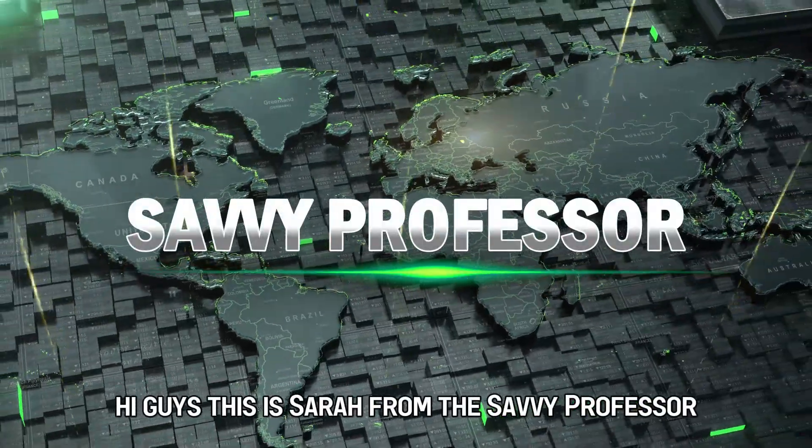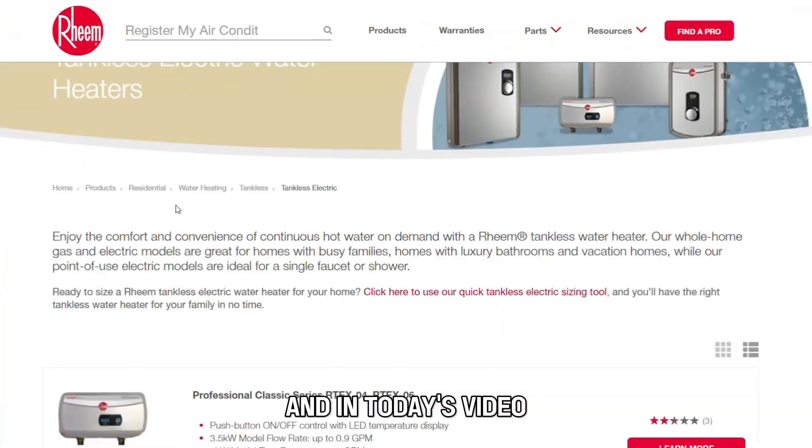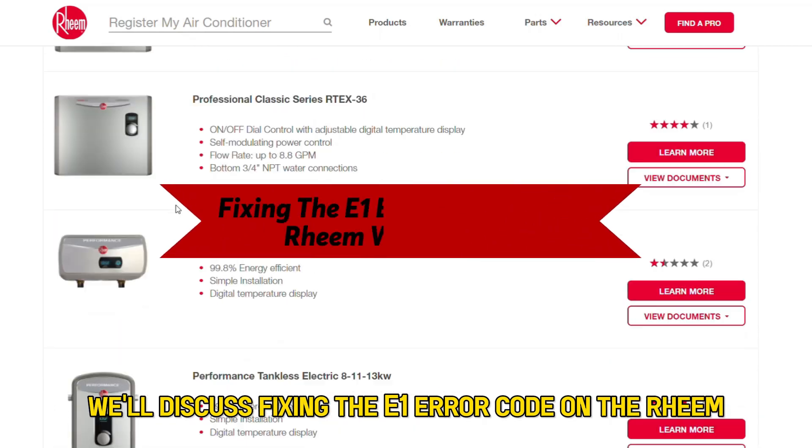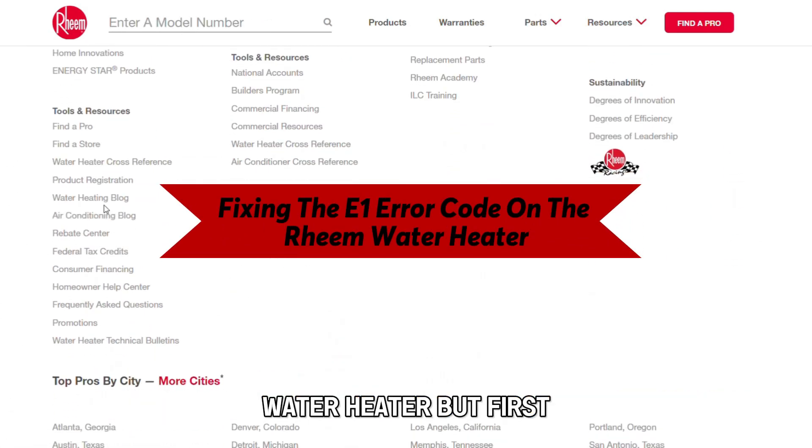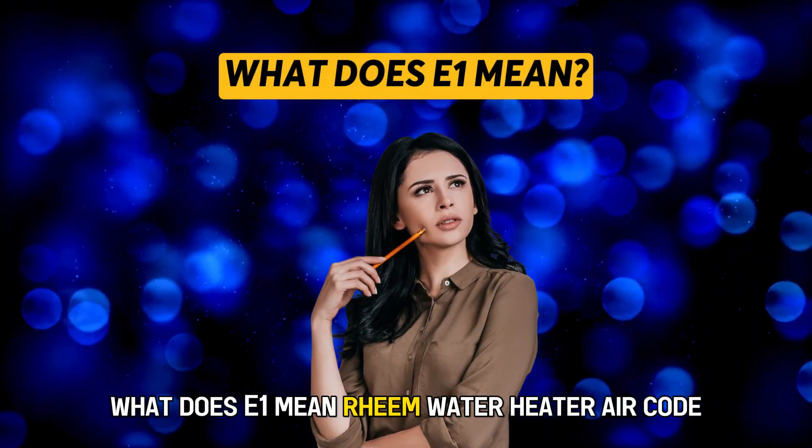Hi guys, this is Sarah from The Savvy Professor, and in today's video, we'll discuss fixing the E1 error code on the Rheem water heater. But first, what does E1 mean?